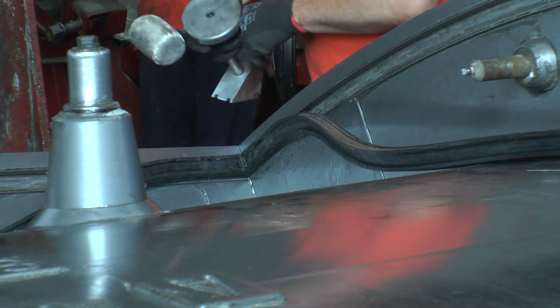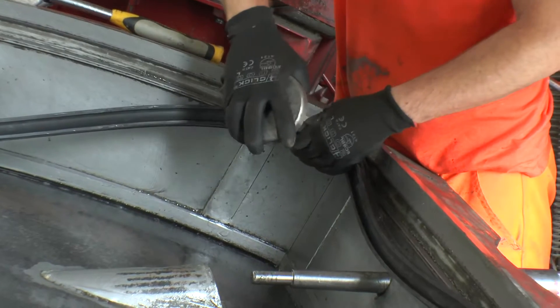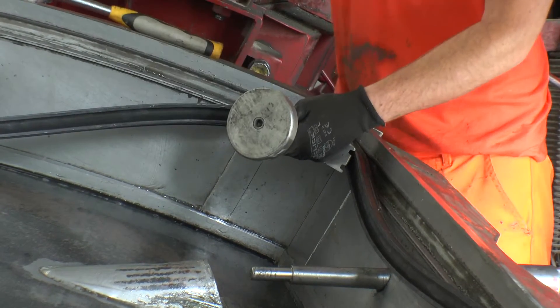This ensures that the gasket is located correctly in the mould and the legs are in the correct orientation, facing upwards. Installation of the gasket into the mould groove can then begin.